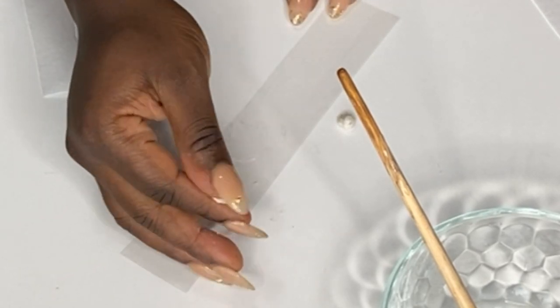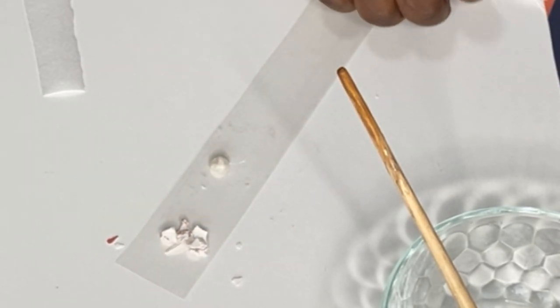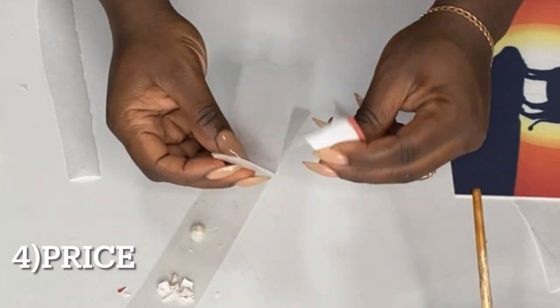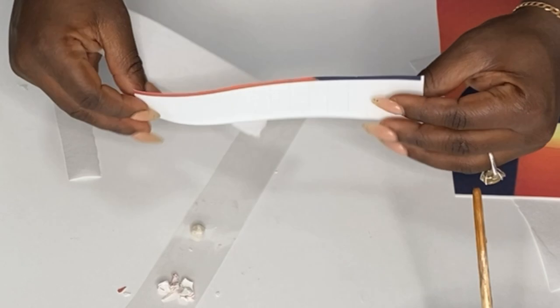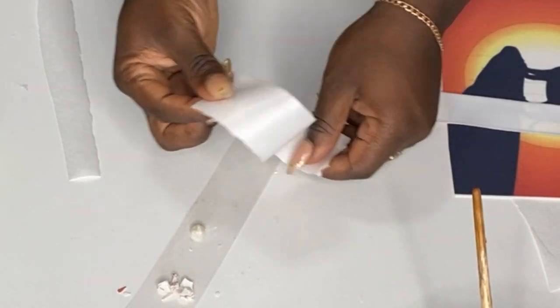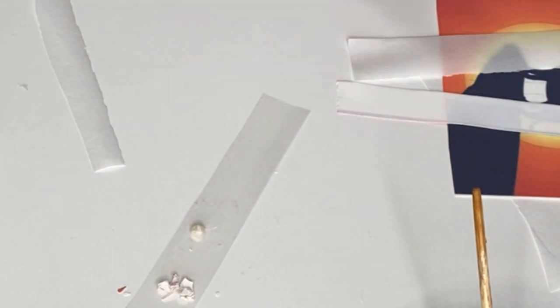Number four is price. Sugar paper is about two times more expensive than wafer paper. Depending on the thickness of the wafer paper you're buying, sugar paper is almost double the price of wafer paper.